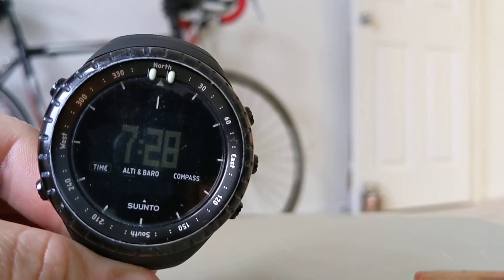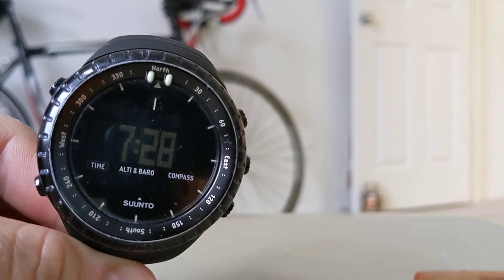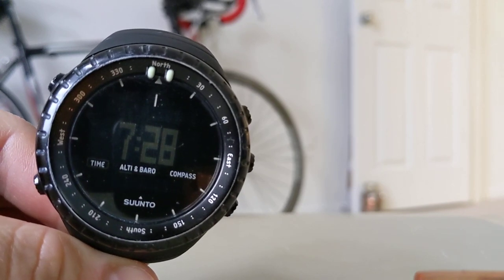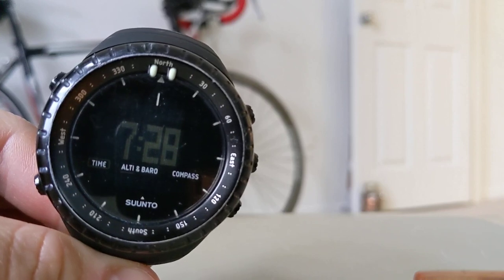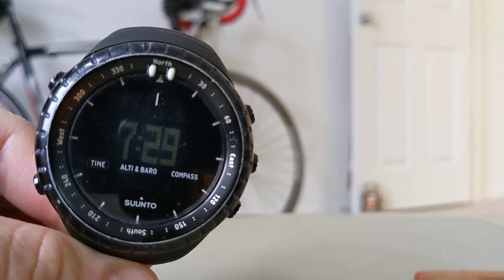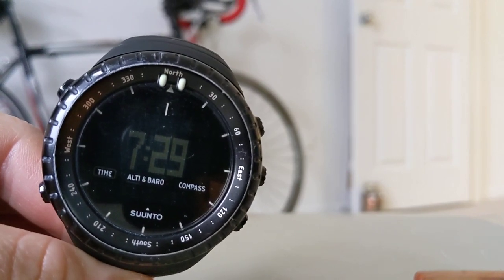I just want to put out a warning: when you do this method to change the contrast, apparently your logs get deleted. So if you recorded a workout or a hike, that stuff might get deleted.